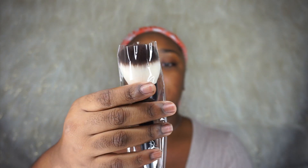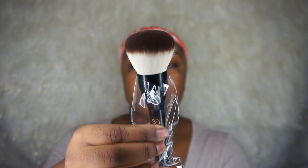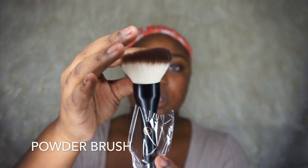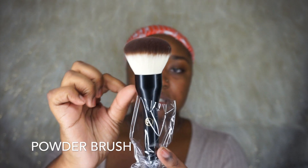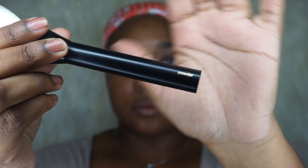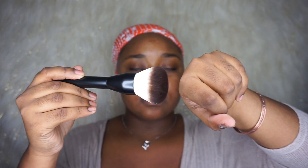These brushes are my ultimate favorite brushes for the drugstore from Target. The first brush I have here is the powder brush — it's really, really soft. This is the Sonia Kashuk powder brush; it does say powder on it. It's very soft, and the handles are really nice — they're like metal handles, so you've got a good grip and weight to it.